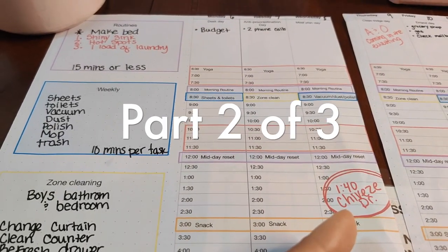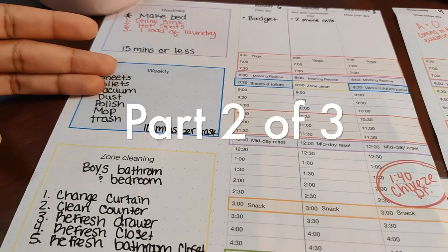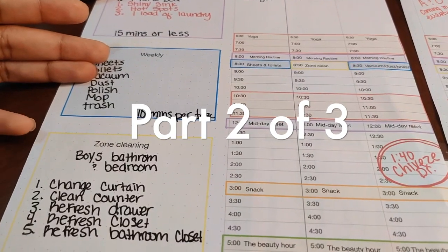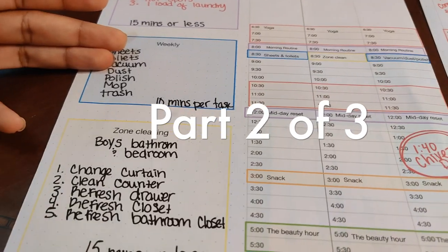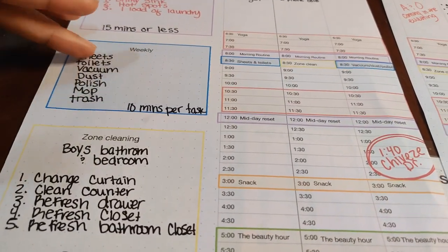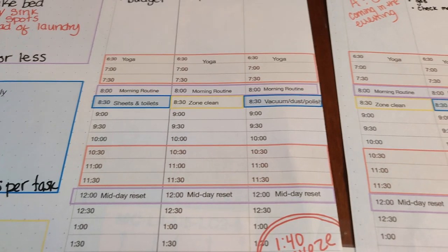This is a modification I've made for myself because my girls — they're almost two years old and they just don't have the patience for me cleaning for a whole hour. So I don't have the ability to do all of this in one day right now. In the future I will when they get a little older and more tolerant, but this is how I have mine set up right now.